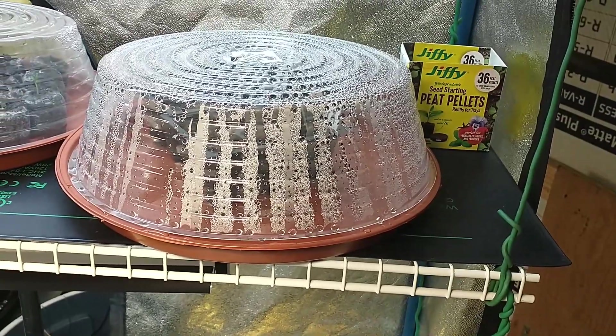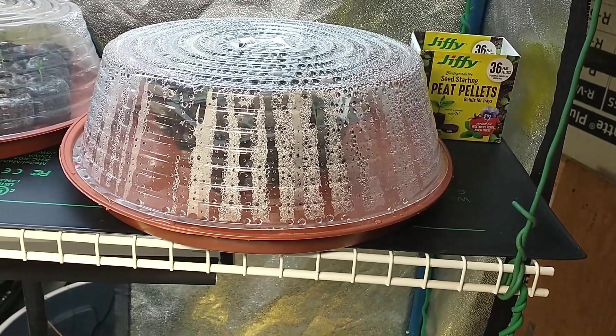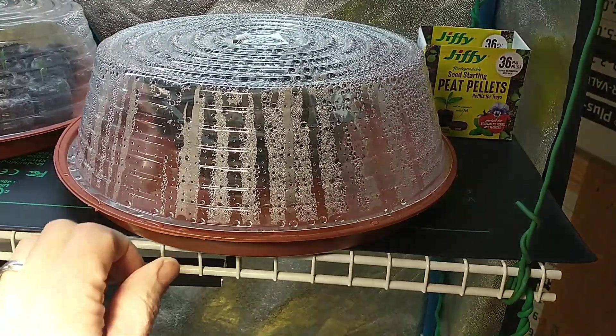Hey everyone, just wanted to show you a quick tip on how to start seeds quick. I use these pea pellets — you soak them in water and they expand. You can use any coconut coir, any kind of potting or seed starting mix.